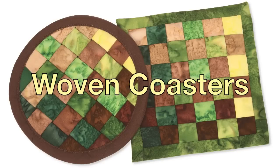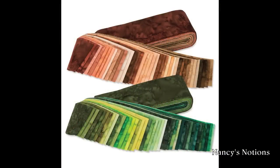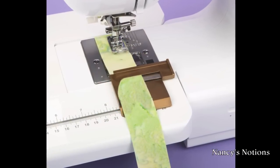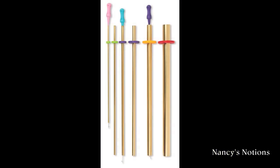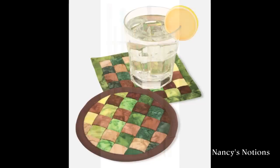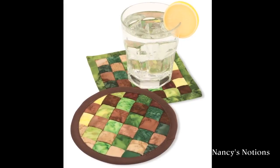Woven coasters make great gifts for wedding showers, birthdays, and hostesses. Pick out your favorite belly pops and get started. Sew consistent-sized tubes of fabric with the Fast Turn Perfect Tube Guide and turn fabric tubes with batting using the Fast Turn Set. Weave 12 stuffed tubes to create a square or round coaster with binding on the edges.